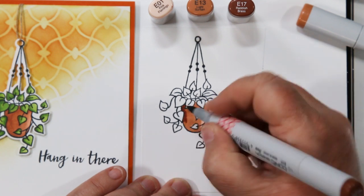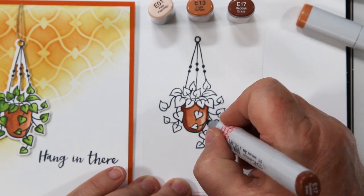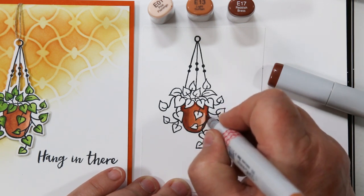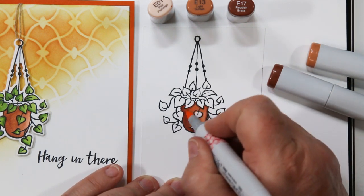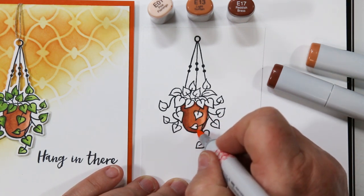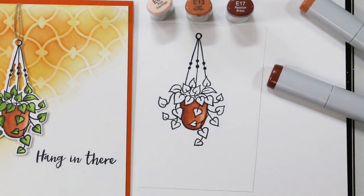Just sneak up to that black line. Here's my second color — I'm leaving a spot for the sunshine to shine on the right-hand side of the pot. Now I'm adding shadows with the third color, E17, and then I'll come back with the middle color E13 to blend. Then I'll come back with E01 and blend the entire thing together. Sometimes it blends a little too much, so I go back over with one of the darker colors.